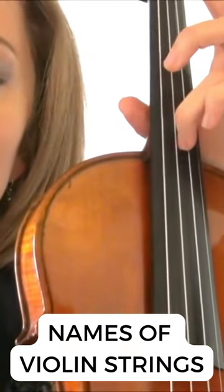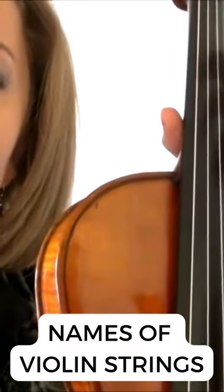The fattest is the G, D, A, and E here on the highest string.